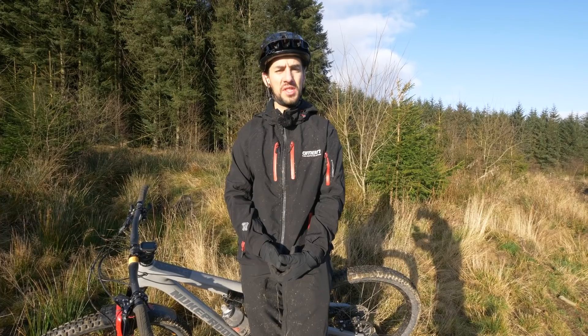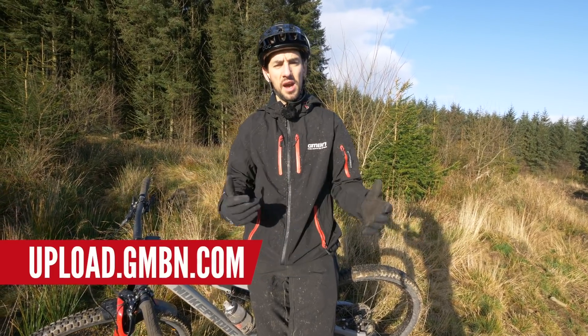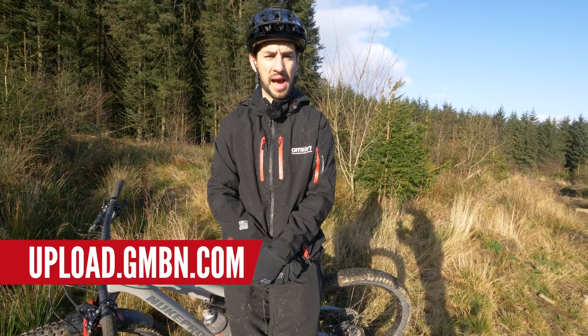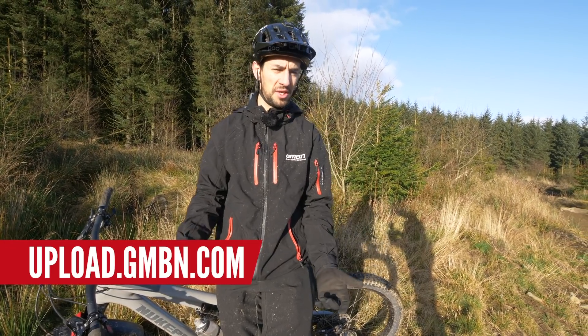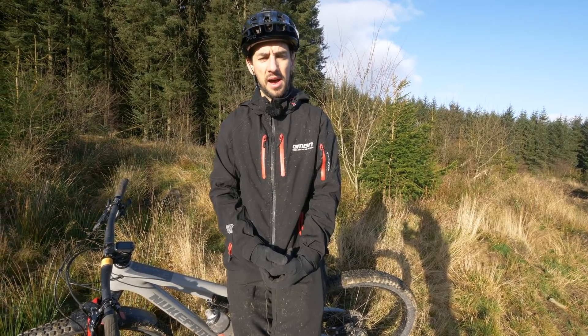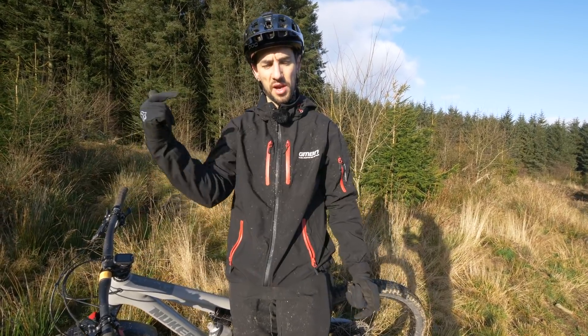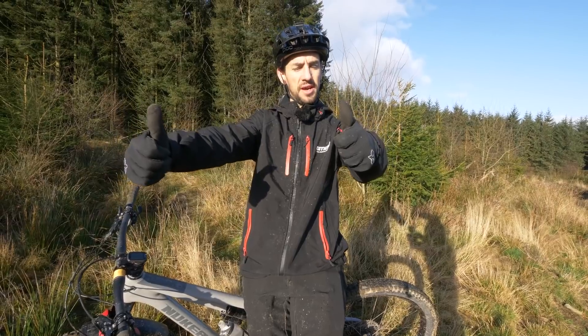Keep sending us your crashes using the uploader — there's a link in the description below. Stick them in the fails and bails section and we use them in the Dirt Shed, sometimes on Instagram, and here, and I'll try and help you out. More of these videos coming soon. If you want to see a video on how to nail your jumps or your drops, thumbs up if you like this video. Cheers!